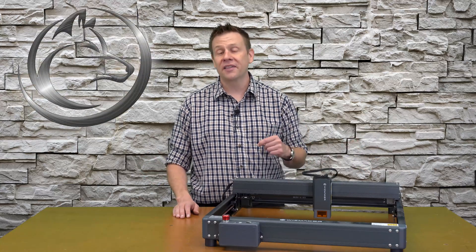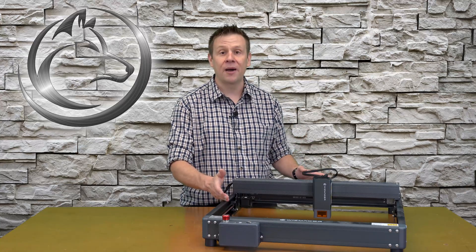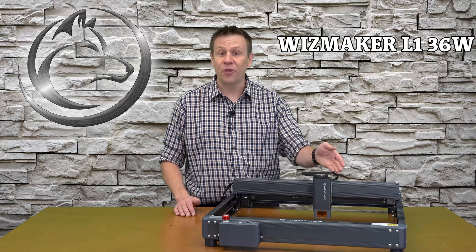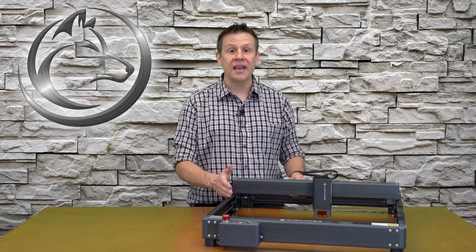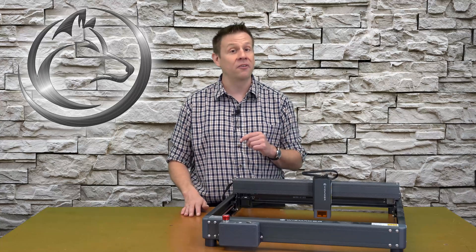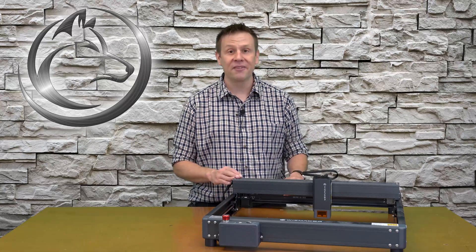Hi everyone, welcome to the Laser Channel. My name is Greg and in today's video I have a new machine in the shop — this is the Wisemaker L1, featuring a 36-watt laser module. I'm going to be doing the unboxing, the assembly of the machine, and the really simple and easy connection of LightBurn software up to the machine. Stay tuned, you won't want to miss a minute of this video.